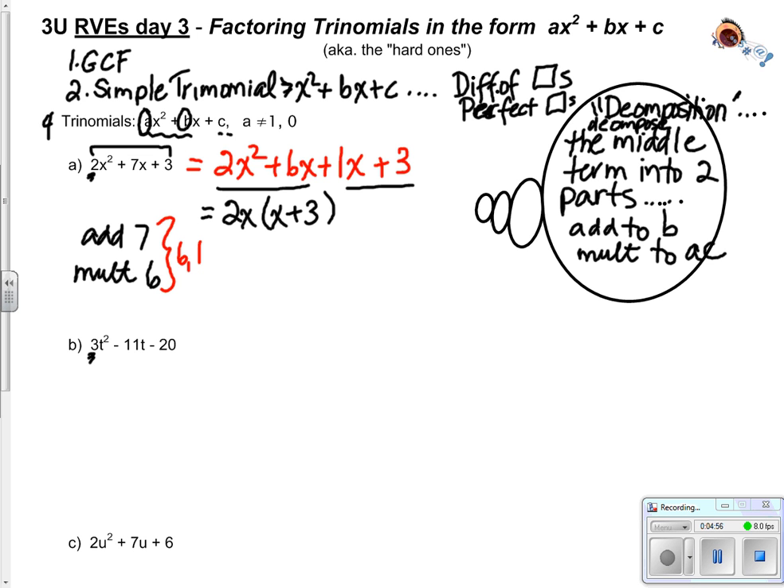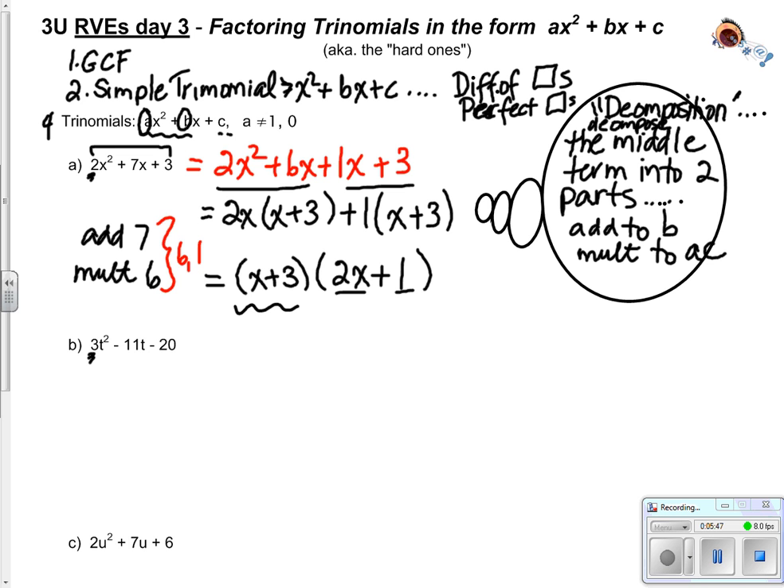Now let's look at the second two. The greatest common factor for 1x and 3 is just 1. So I write 1 times (x + 3). Look at that - the two brackets are identical! For those two big messy piles, my greatest common factor is (x + 3), and the other bracket is the leftovers: (2x + 1). I have factored 2x squared plus 7x plus 3 into two binomials by decomposition.